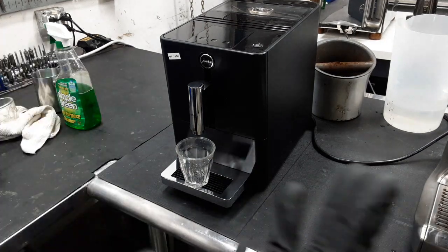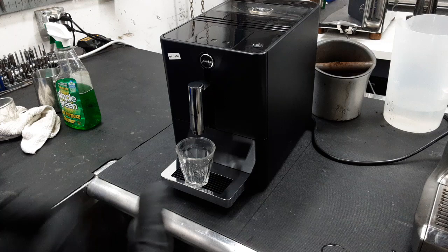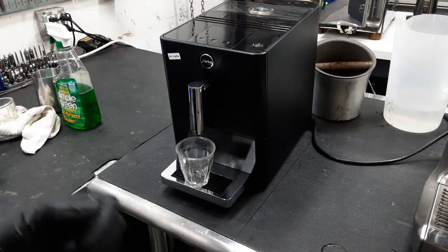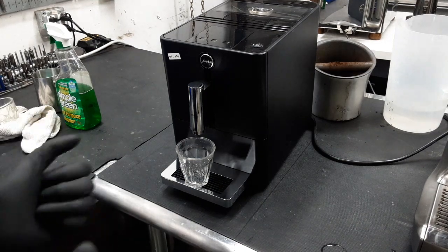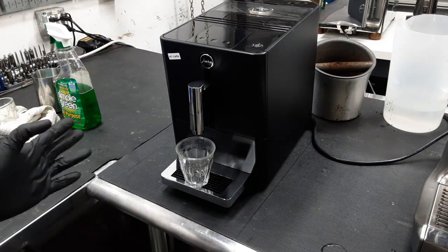It will try to go up, go down, go up, go down, and then it will get clogged somewhere in the movement. It just gives up and completely cuts off. So we had to go in there, take the whole brew unit out — this is what we did to the machine. We did a complete tune-up.